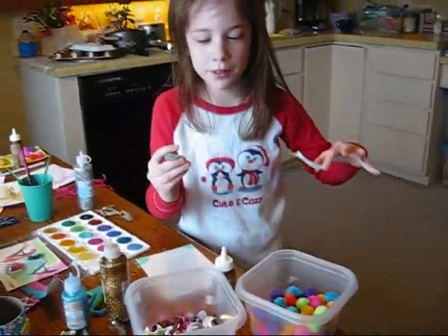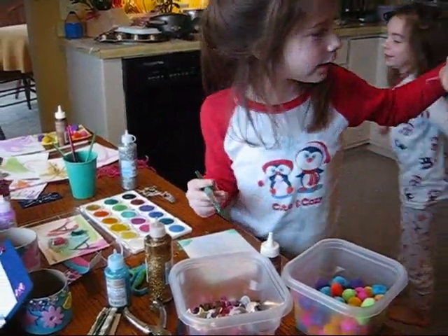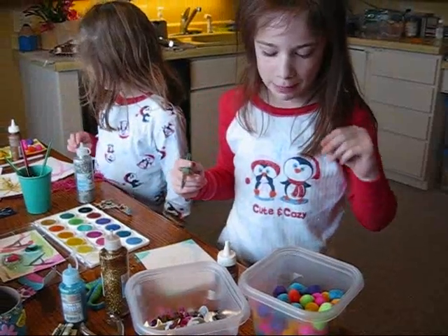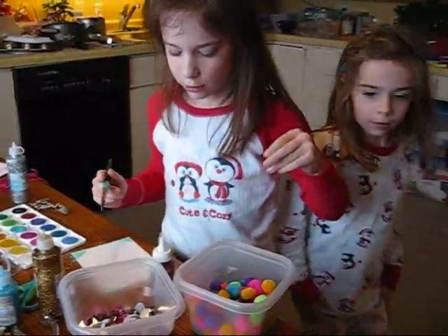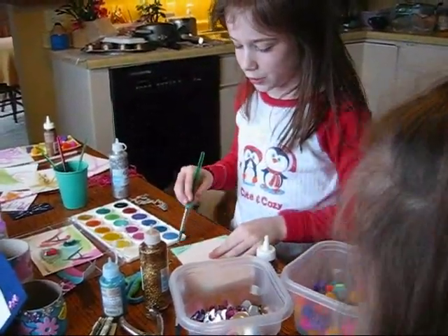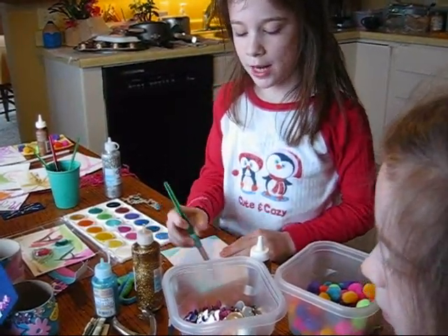And you can use tons of things. You can use watercolor, paper, and then you can make this. You can do tons of colors. You can use glitter glue, rhinestones, watercolor paper, and puffballs. And you can use some paint. That will help you make some things for your mom for their anniversary or for Mother's Day.